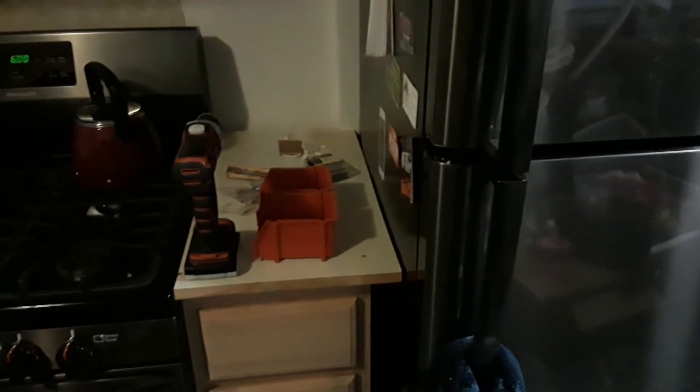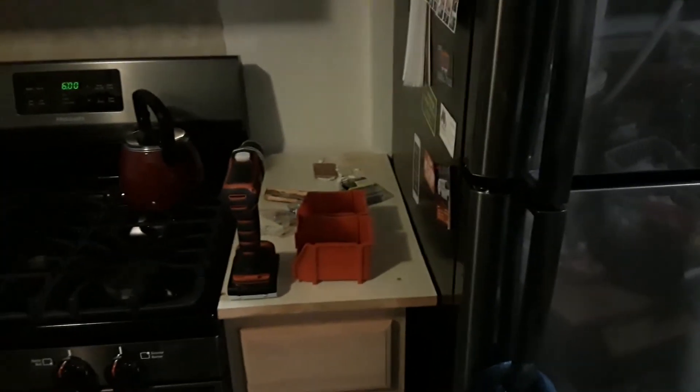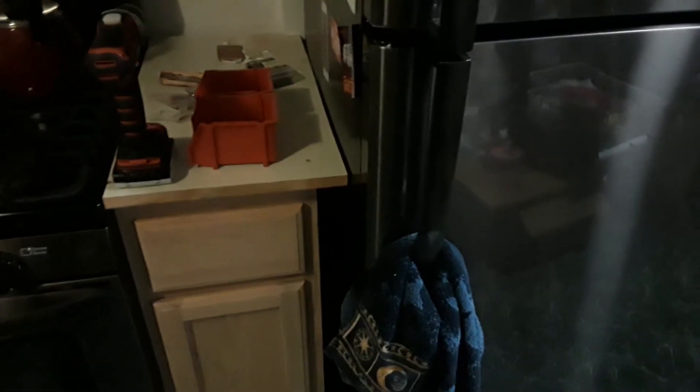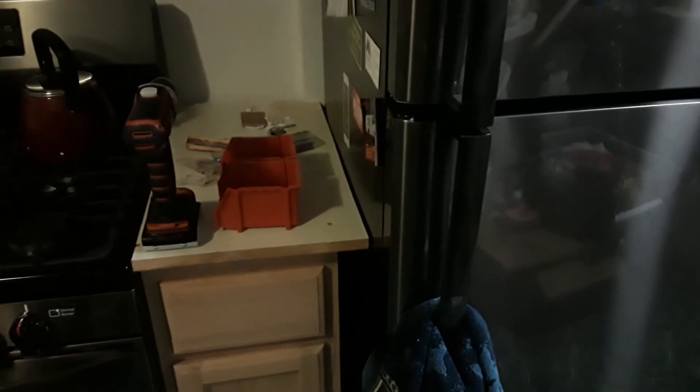So yeah, the fridge is in the kitchen and it seems to be working okay. I have to keep an eye on it and make sure it doesn't start not running right and make all my food go bad in case I did something wrong. But when I flipped the breaker, the house didn't blow up, so it's probably fine. This video is already half as long as the other one, even though I rambled on about random stuff, so that's great.